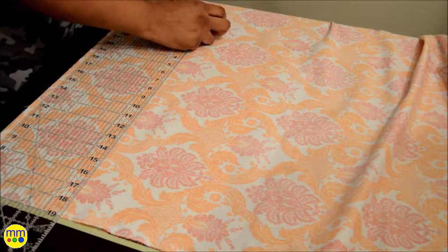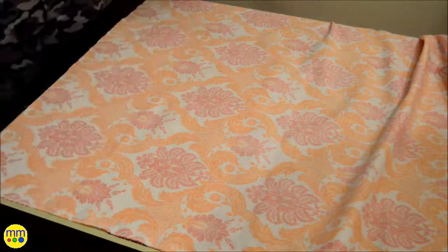Cut a 19-inch long and 14-inch high rectangle out of each piece of fabric.